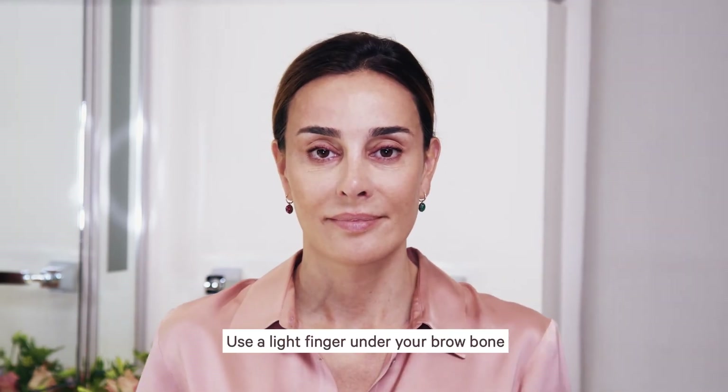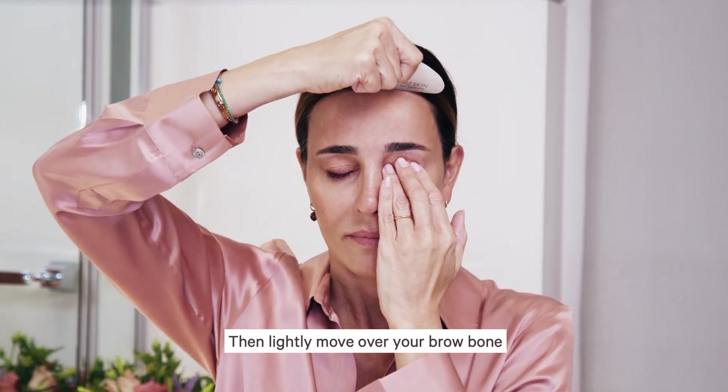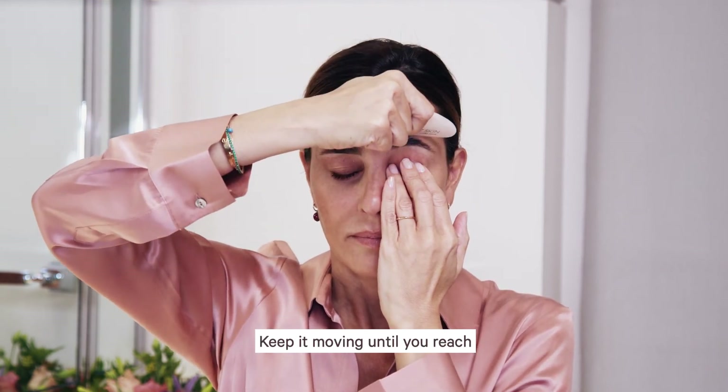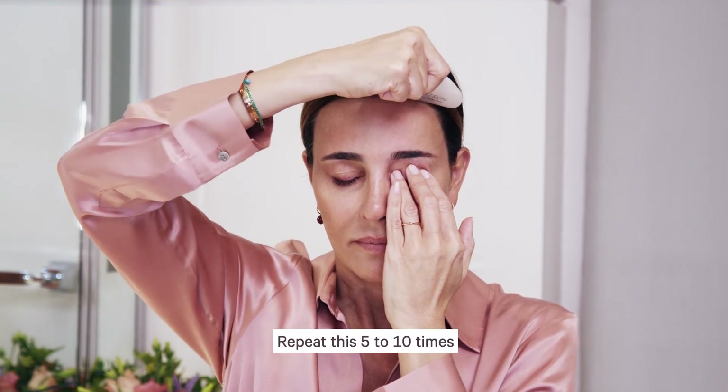Forehead smoothing. Use a light finger under your brow bone. Use the long edge of the Gua Sha, keep it flat and touch your finger, then lightly move over your brow bone. Keep it moving until you reach your hairline and massage. Repeat this five to ten times.